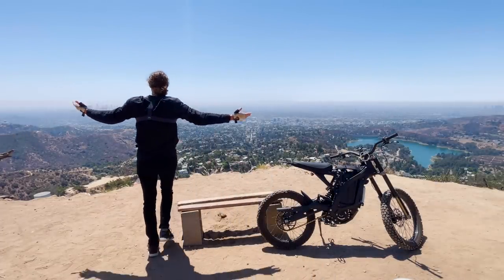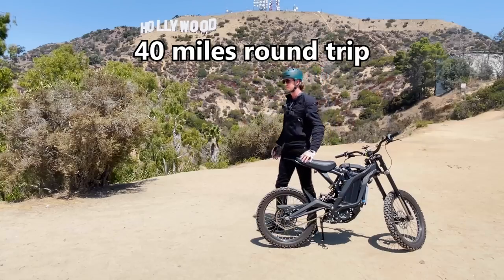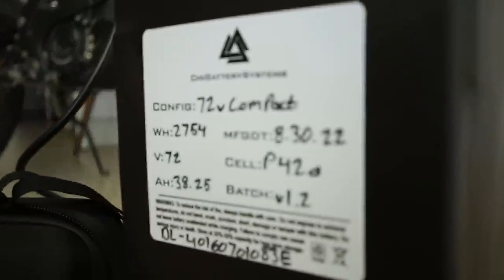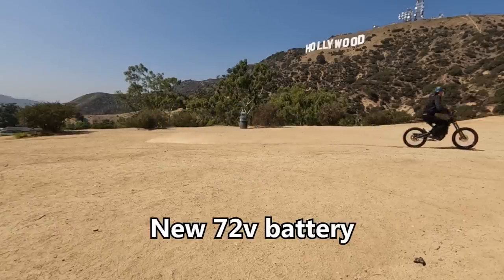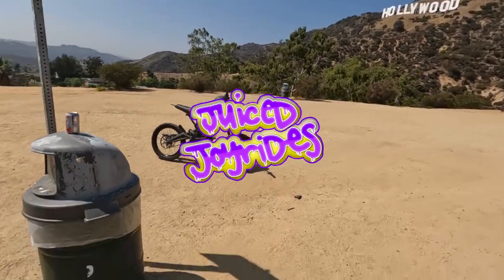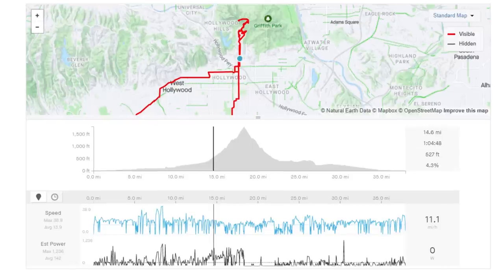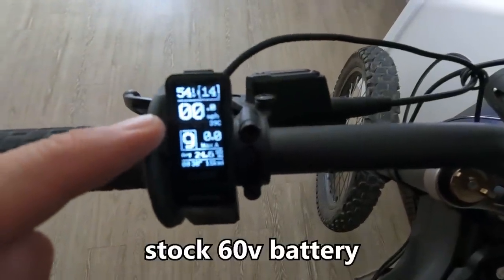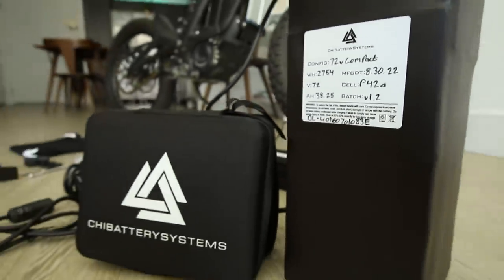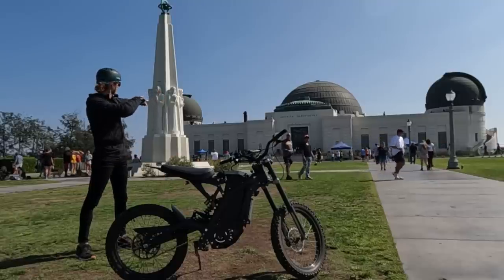Chances are you've already seen my Sir Ron range test where we took the stock Sir Ron battery out to the Hollywood sign. In that video I promised I would repeat the same exact ride with the new upgraded 72 volt battery, so that is exactly what we're going to do today. With over 2,700 watt hours of energy on tap, range is not one of my concerns this time.